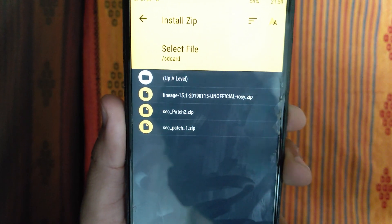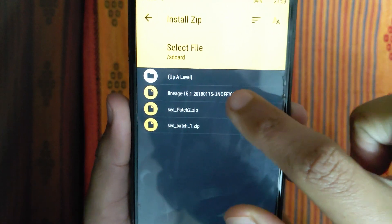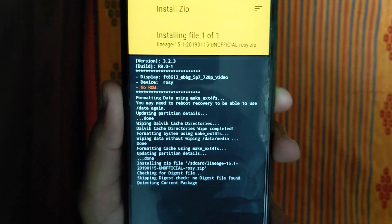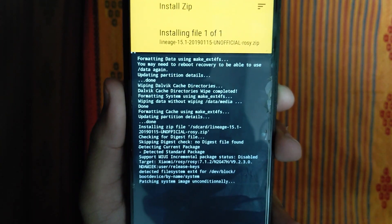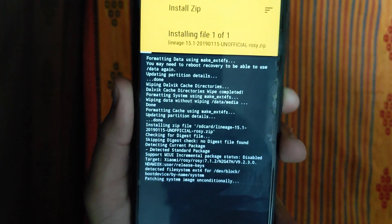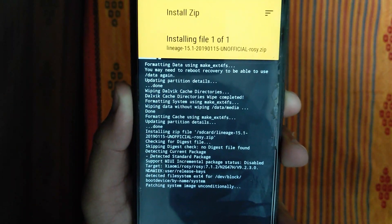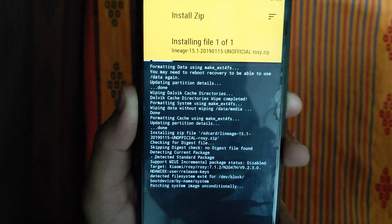You can see all phones and flash all phones. I will provide links — just tell me in the comments and I will provide you the download link.